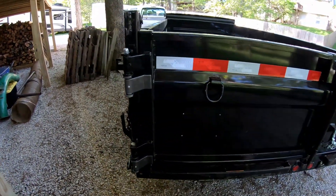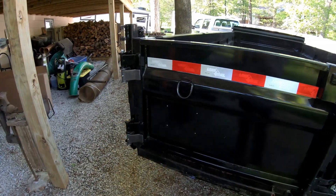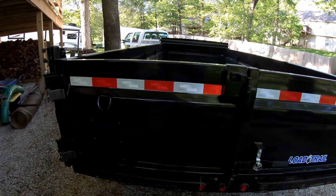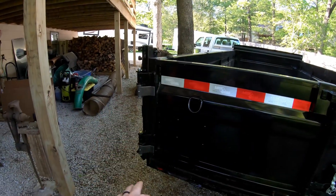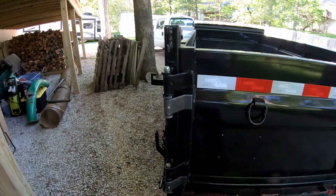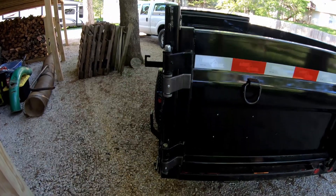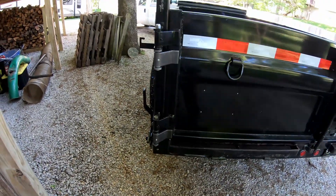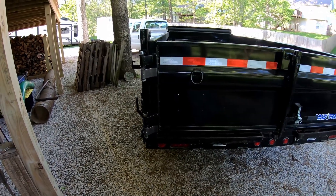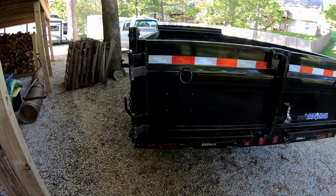That extra support is what I need for the trailer gate to handle the weight of the Billy Goat vacuum — this thing is a beast, it weighs about 500 pounds. I want to hang it on that gate so all the weight will be on those hinges. The number one thing I've learned is that I'm going to have to beef up the hinges. That's my plan. Thanks for watching — get out there and make some money, and we'll catch you on the next one.